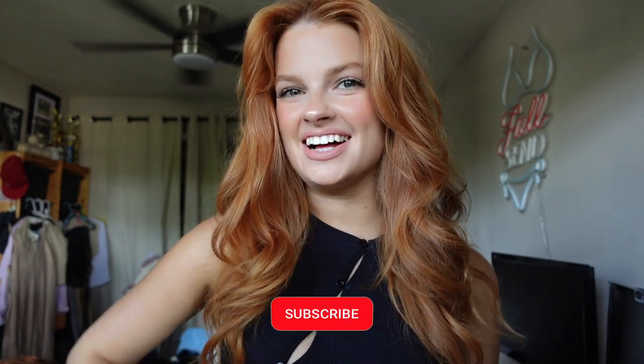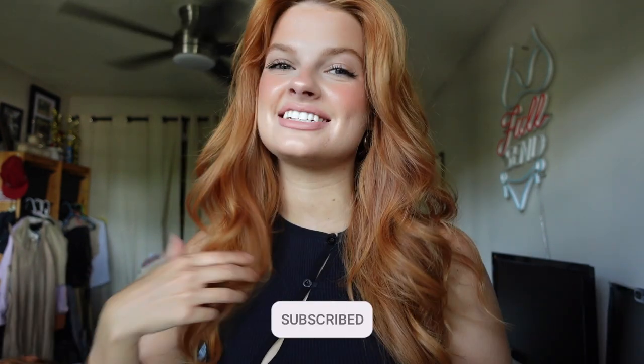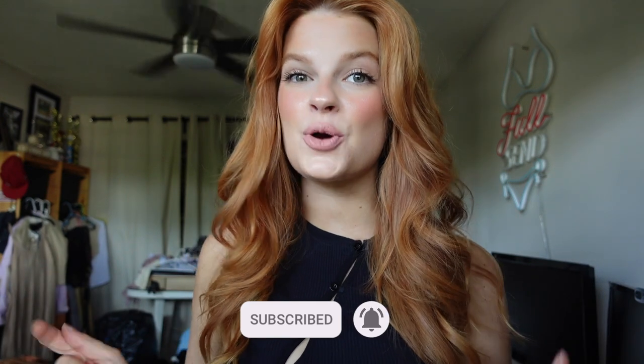Hello guys, welcome back to my channel. I hope you are well. It's so good to see you here again on another video. Today's video is going to be fun because I know we all have been loving the claw clip trend. I have just collected so many different types of claw clips and I thought it'd be fun to show you five of my favorite and easy ways that I wear my claw clips throughout my week.